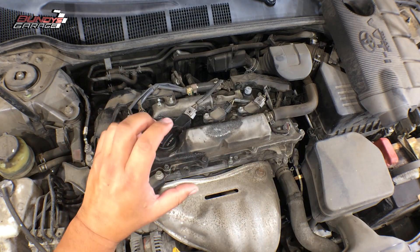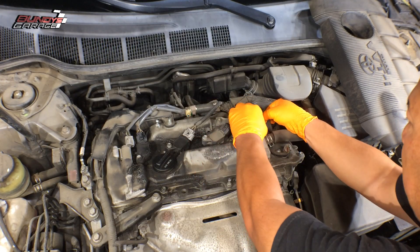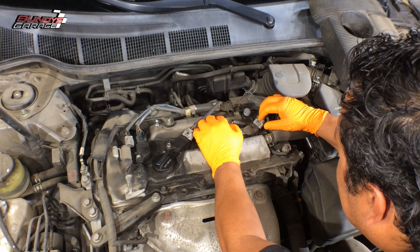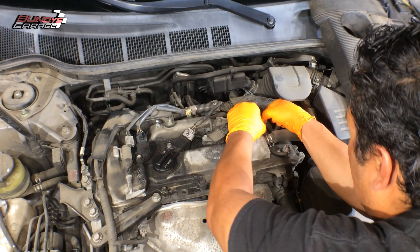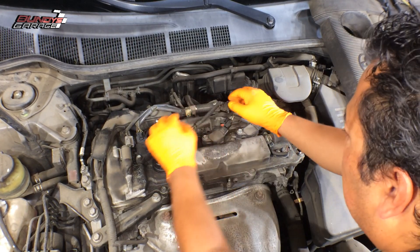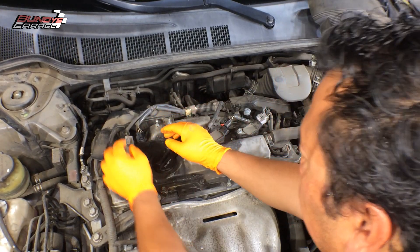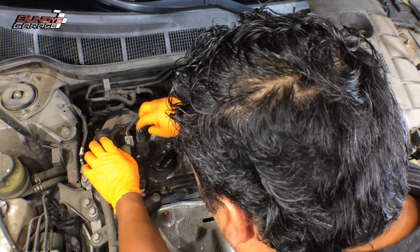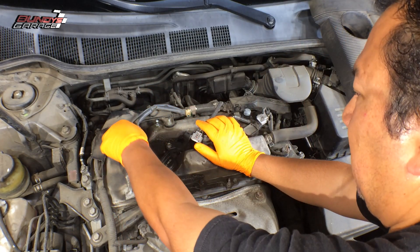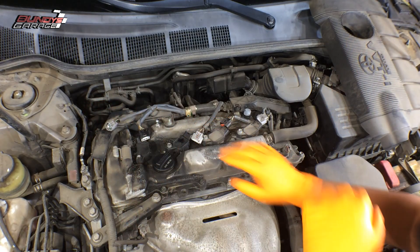This job is not hard at all. You have a little tab right here — push that tab in at the same time you're pushing out, just kind of wiggle it. On older models, these tabs have been known to break. This is the VVT solenoid, so I'm actually going to pull this disconnect out of the way as well, just to give me a little bit more room.